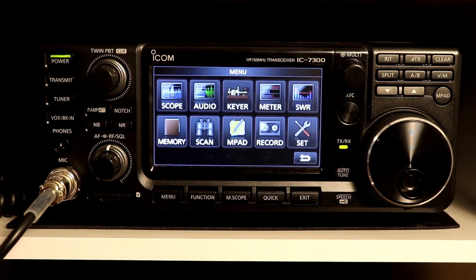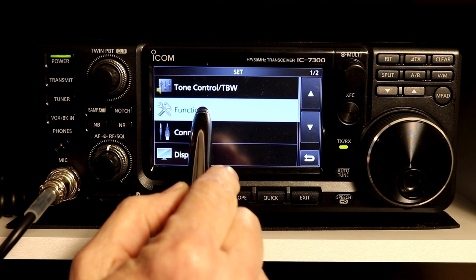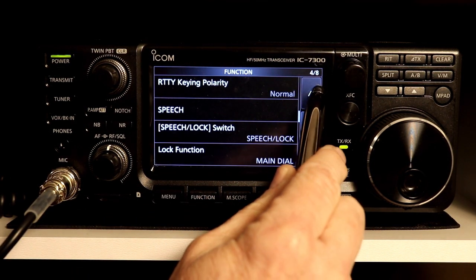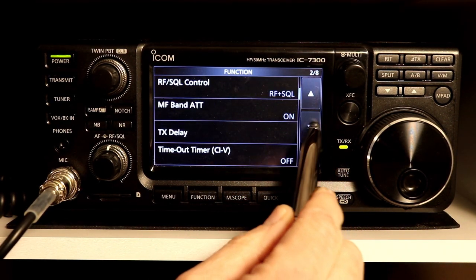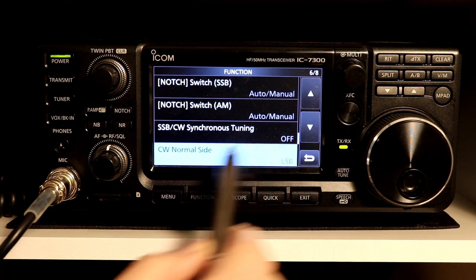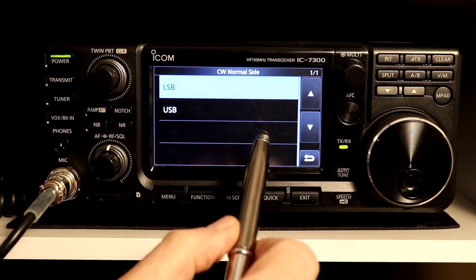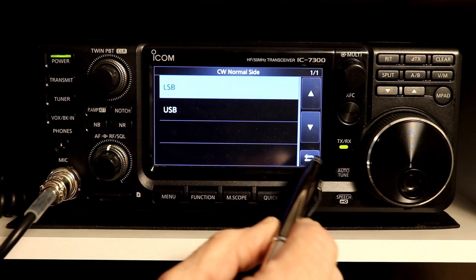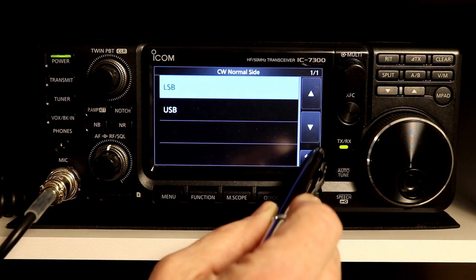If you go into menu, and then you pick the set function, and then you pick function — there are eight pages of function settings, and it is actually down on page six. CW normal side, and it's set to lower side band. That's the default. You can change it to upper side band, but we're going to leave it lower for now. If you do want to change it, this is where you would do that.